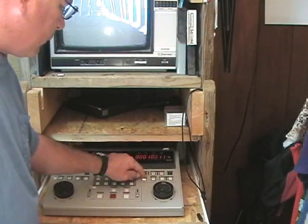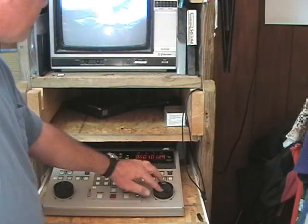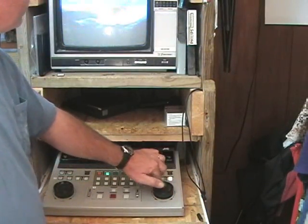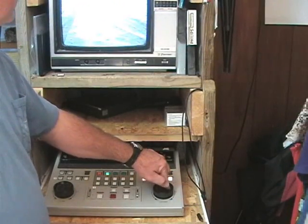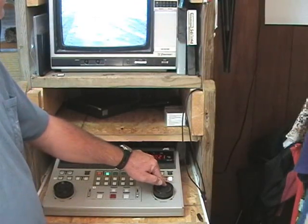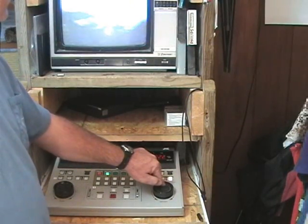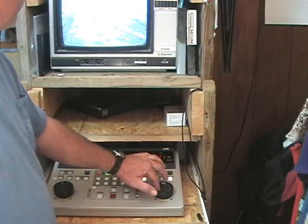Now I'm going to go back here and do this again. Okay, that's going to be my start point right there where we went from that scene. I don't know if you can see the scene changes on the screen here. This system, I suppose I have an accuracy of three frames. I'm going to back up about three frames.